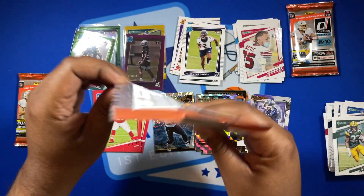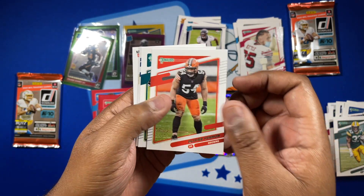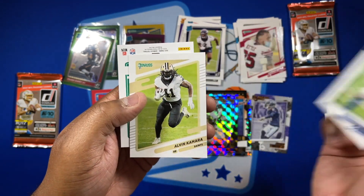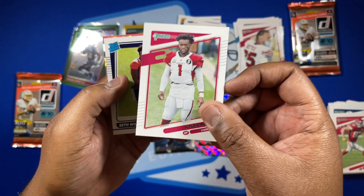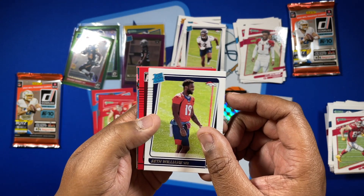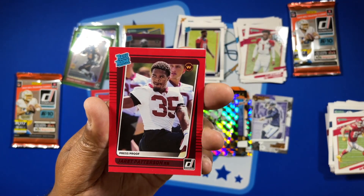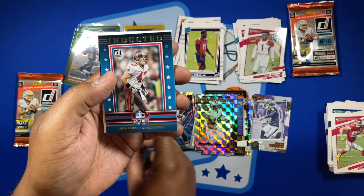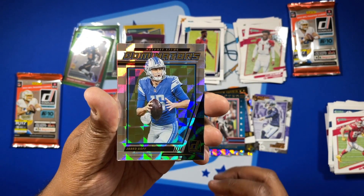Two packs left for me, then we give away one in our last Pack Fire giveaway. Pack 8 — Vernon Fletcher Cox, where are my Cowboys... Darius Leonard, Alvin Kamara, Travis Kelce, and a Kyler Murray variation. Rated rookie is Seth Williams. Behind that, a red press proof of Jared Goff. John Lynch inducted, and a Dominators Jared Goff.